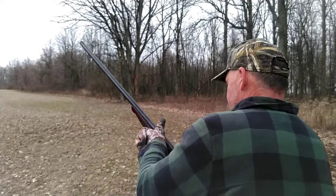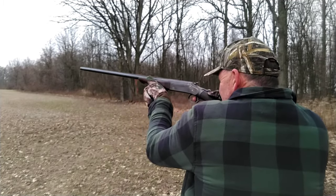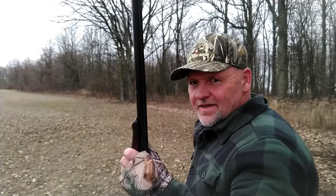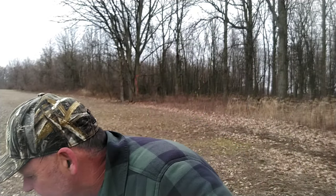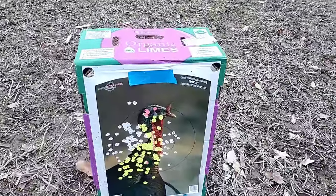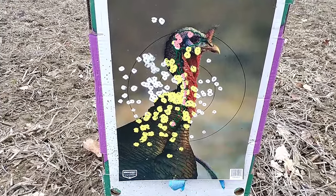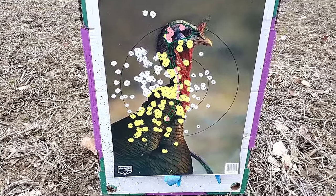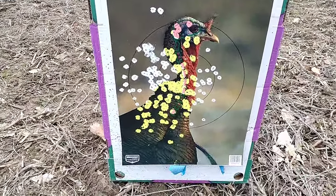That one was fun! Alright, let's go down and check that out. It kicks that shell right out — you're ejected! Here she is, 25 yards. Iver Johnson Champion 20 gauge, Winchester high brass 5-shot. I might use old Betsy. Thank you all, catch you on the next one. Later.